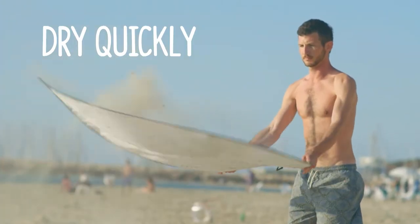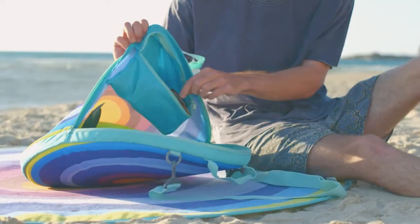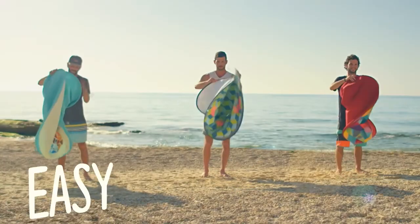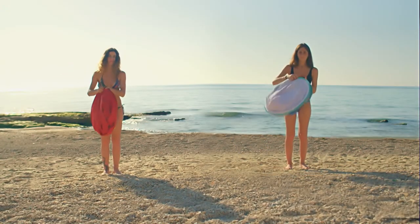It's super easy to shake anything off of it. The Schlack towel is made with materials that repel the sand. The stylish carrying bag has a huge inner pocket for your valuables. Folding the Schlack, it's as easy as it looks.